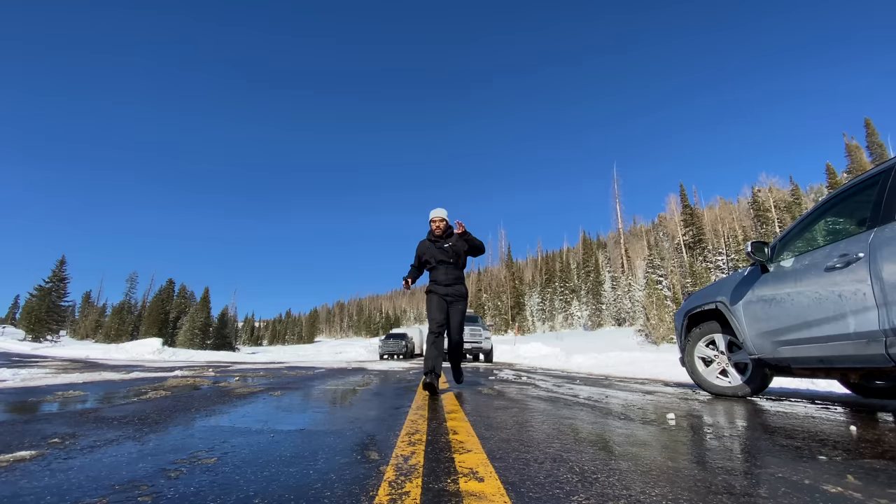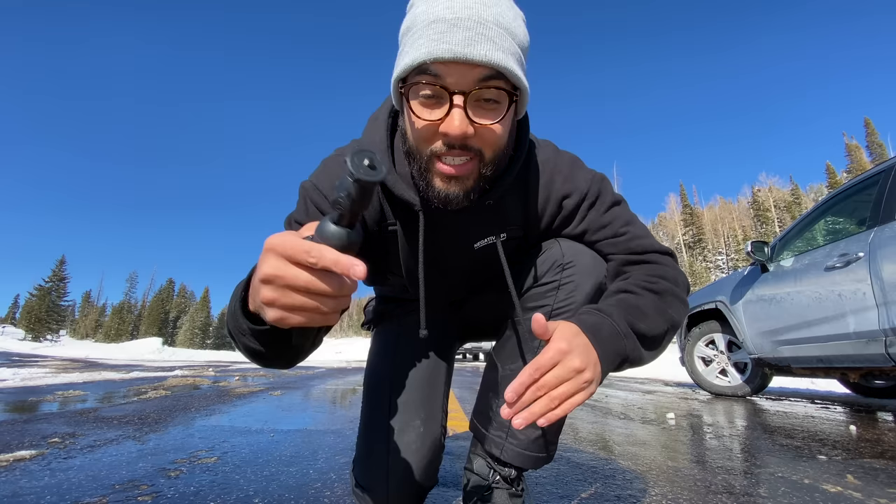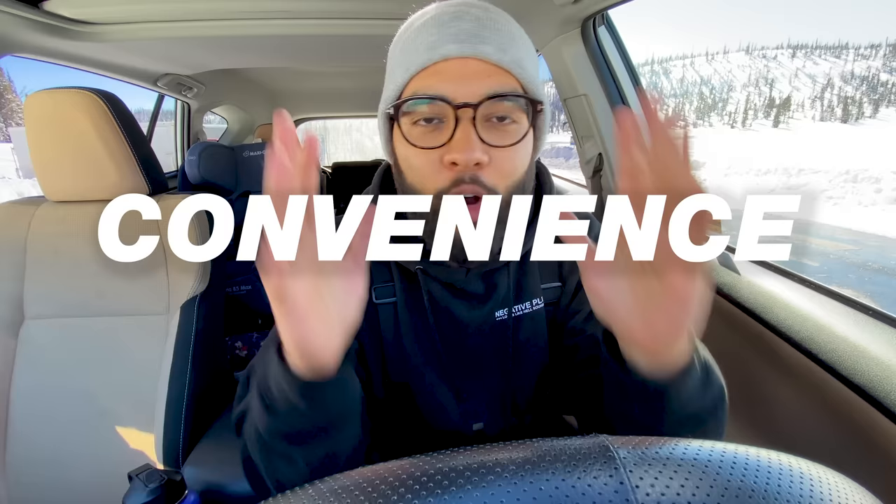Hey, what is up? It is Omar El-Takwari with Think Media, helping you build your influence with online video. Sometimes we do techie reviews, other times we do tutorials just like this one, so if you're new here, consider subscribing. Now let's get to somewhere more quiet. When it comes to vlogging with your smartphone, really what comes to mind is one word: convenience. The convenience to not have to worry about all the gear, but there is gear you can invest in to make your job easy.